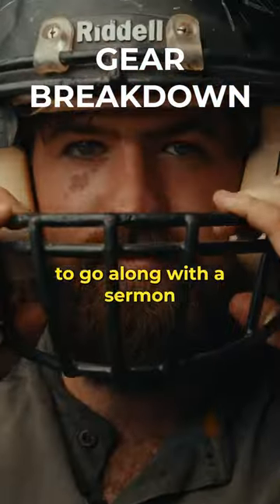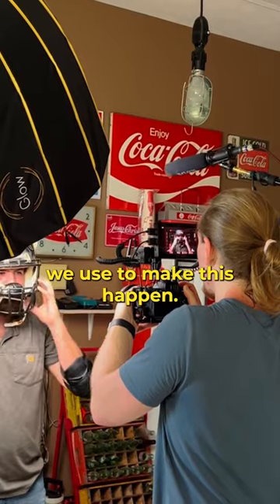Our church is writing and producing videos to go along with a sermon series for the fall, and here's a look at the gear we use to make this happen.